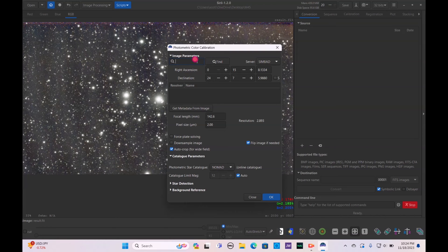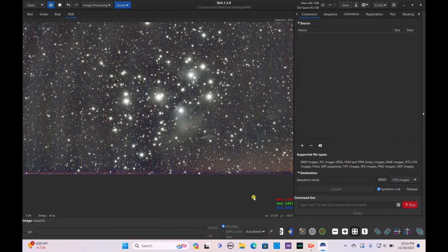Hit Close, save that image. Go to Image Processing again > Color Calibration > Photometric Color Calibration. Type in M45 for this image, hit Find, and make sure the coordinates are correct. Hit OK. Photometric calibration is done — it has properly rotated the image to what we would generally see in the night sky.